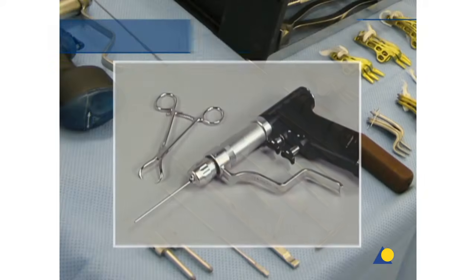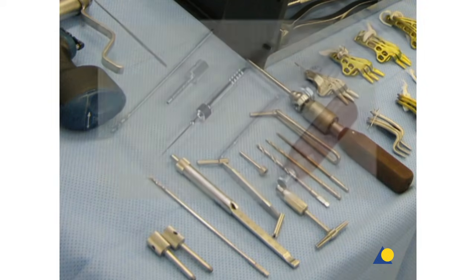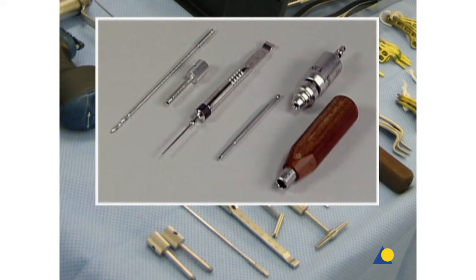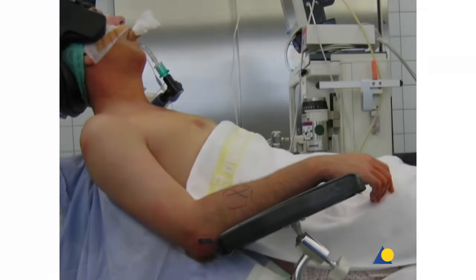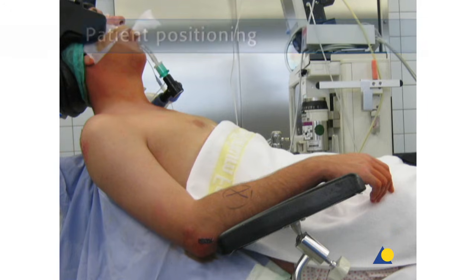For the preliminary reduction, a power drive and K-wire are required. For the fixation of the plate, the standard LCP tool set is used. The patient is placed in the beach chair position. Care is taken to position the neck correctly. A proper position of the cervical spine in all planes should be provided.